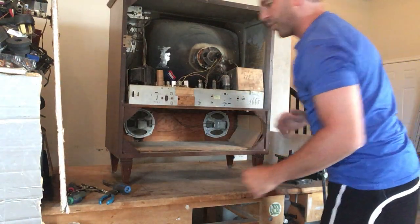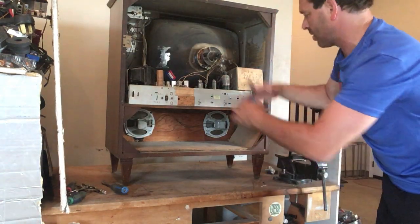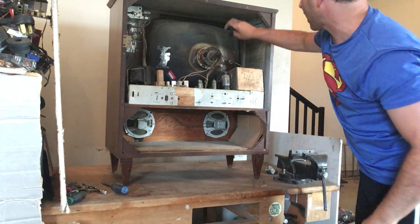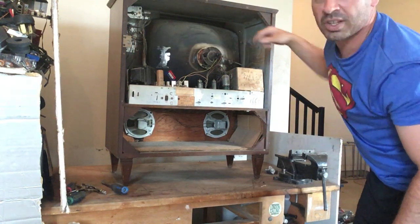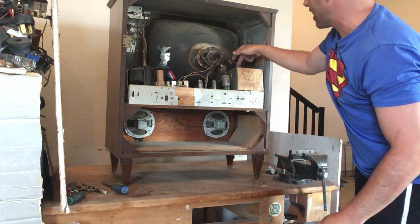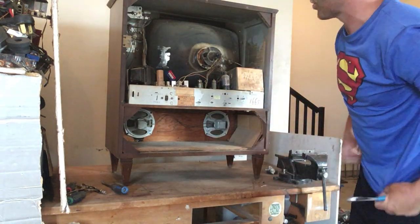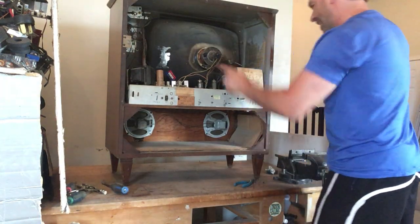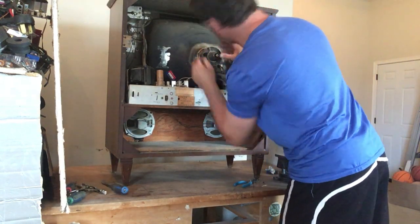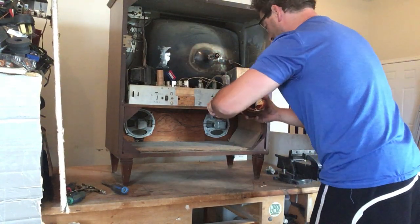I'm going to start taking some things off. I want to make sure - even though I've checked and it doesn't work and hasn't been charged - I still want to make sure that I cut the cord that goes to the tube. In the 80s and 90s styles there's usually a red coil or red tube pipe, but this one is white. Now that I've cut it - I always use rubberized handles - there is no charge or any potential charge.